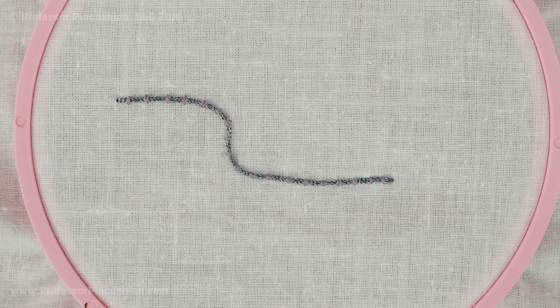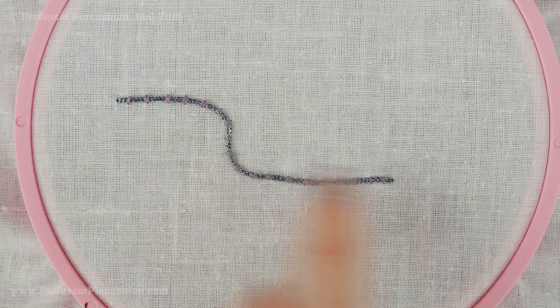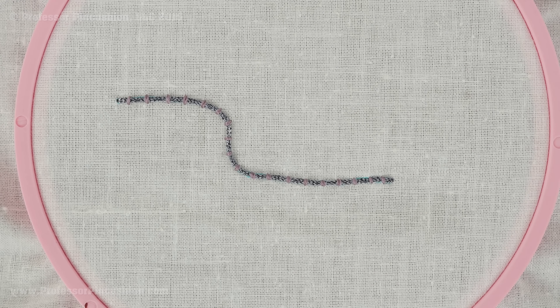Another idea: if you want to create a thicker border, you can stack threads on top of each other. Do one strand and then another one right next to it and then another one right next to that. That way you can really get creative in your design.